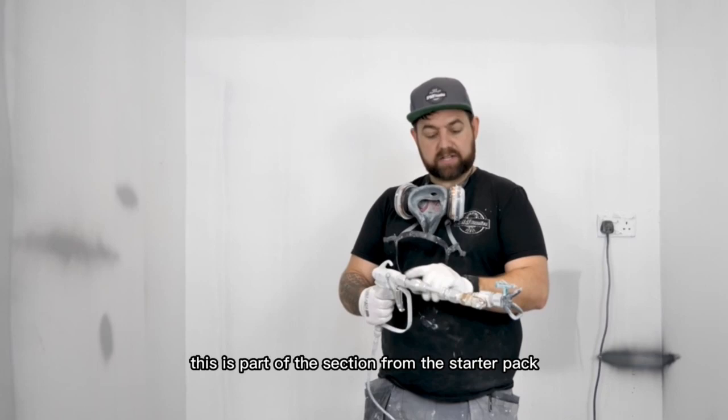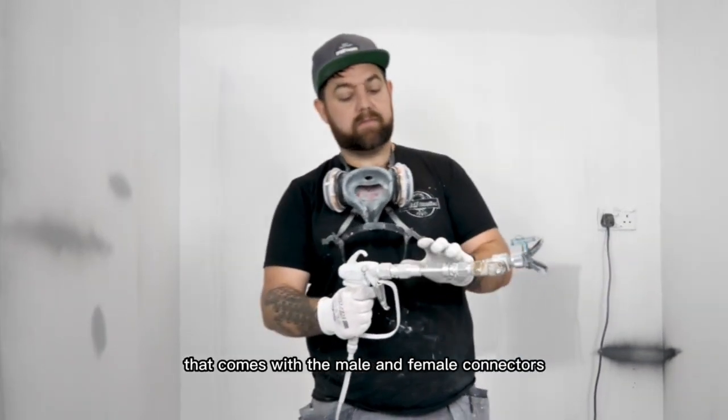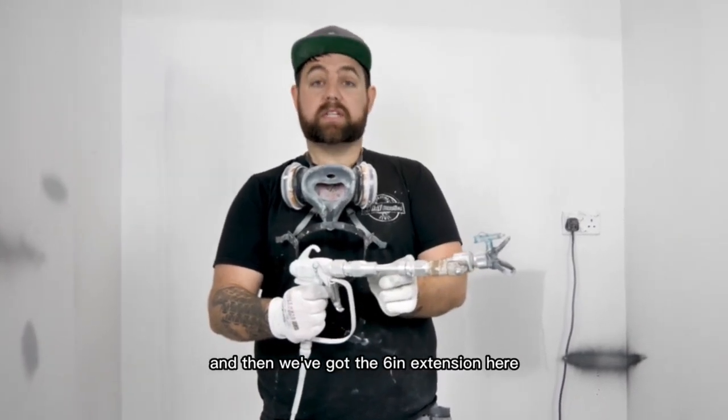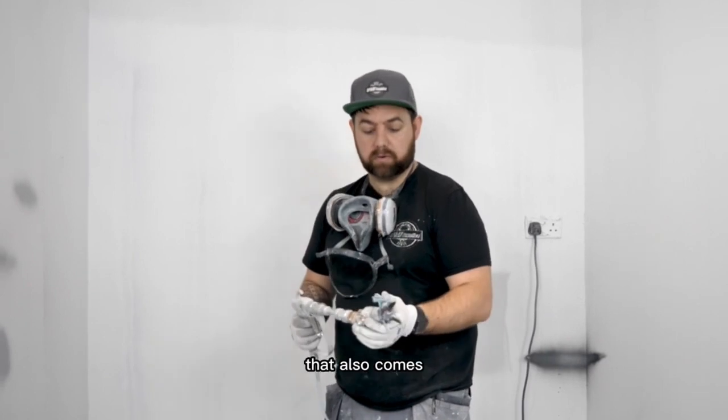So as you can see here, this is part of the section from the starter pack that we sell in the shop, that comes with the male and female connectors, and then we've got the 6-inch extension here, and I'll add the 12-inch extension in a minute as well that also comes.